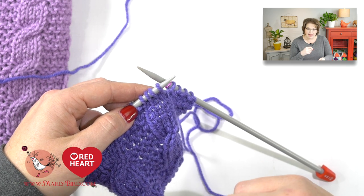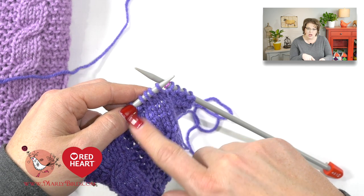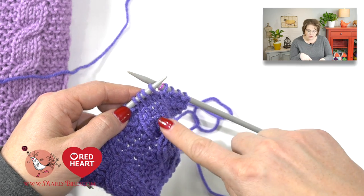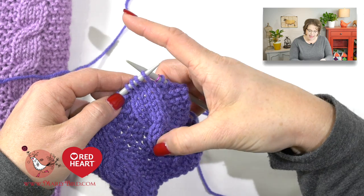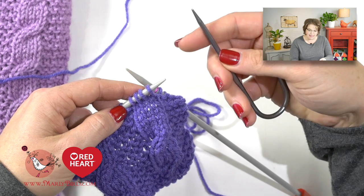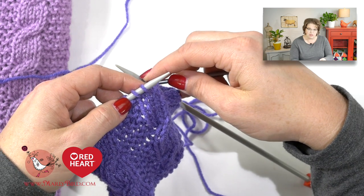When we cable without a cable needle, we are more concerned with what the second set of stitches are doing and where they need to go, because that's where we need to move them. For this first example, let's go ahead and make a right-leaning cable. What we would do for a right-leaning cable typically is take our cable needle and slip those two stitches onto it, holding them to the back.